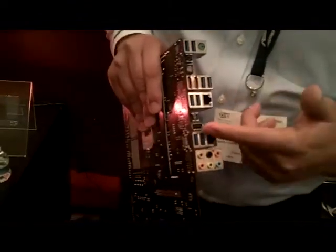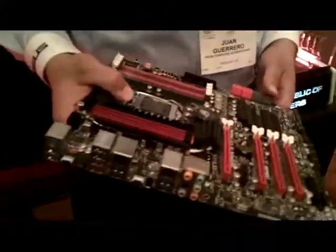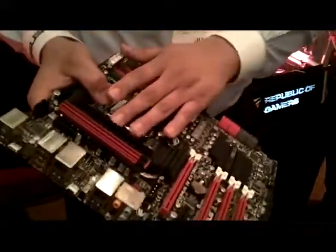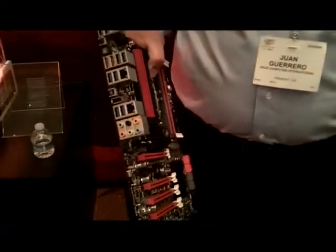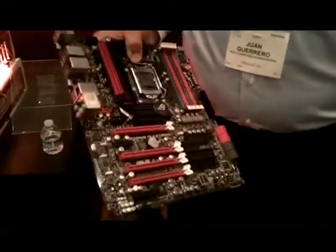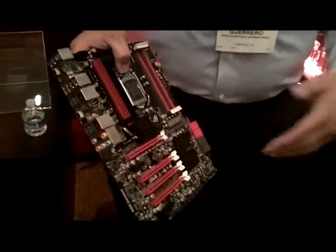One of the new implementations on the Xtreme Series is what we call USB BIOS Flashback. Normally when you flash the board for the first time, you've got to put in the CPU, boot the system, put in the fan, memory, graphics card, and PSU. Now, with this feature, no CPU, no memory, no graphics card needed. All you need is standby power — put the ROM file on here, hold this button down, and it will low-level BIOS flash the board. This came from feedback that people want the latest BIOS when they first set up the system, or for reviewers getting beta BIOS builds and wanting to update quickly.